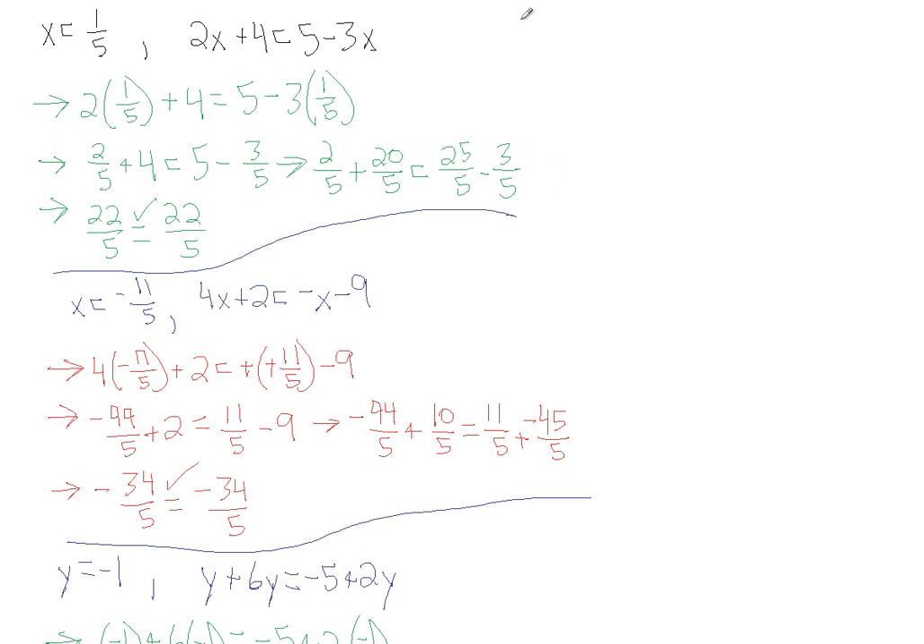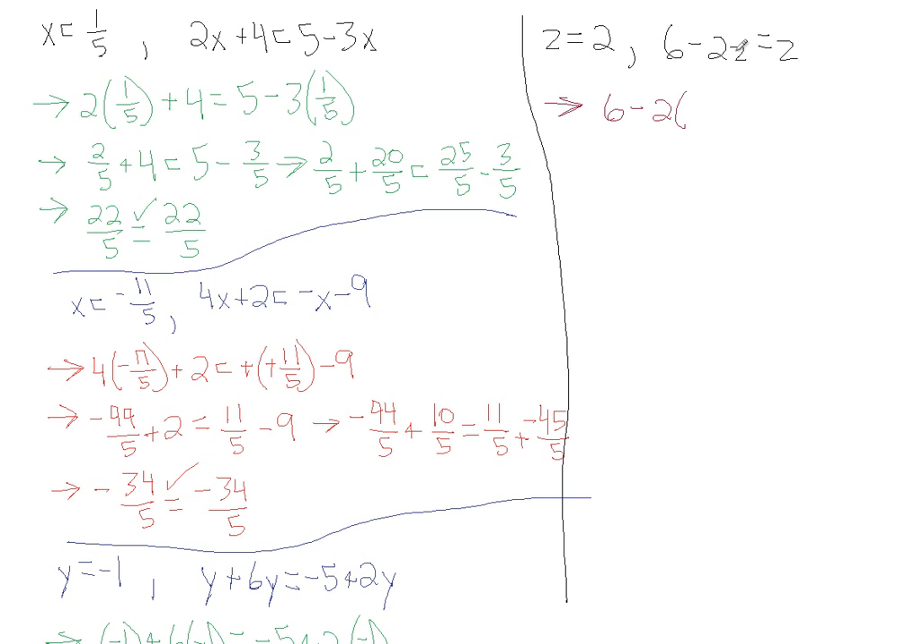Let's do one more. Let's check the value z equals 2 and see if this is the valid solution for the equation 6 minus 2z equals z. Everywhere we see z, we plug in 2: 6 minus 2 times 2 equals 2. That gives us 6 minus 4 equals 2, and 6 minus 4 is indeed 2. This checks out.